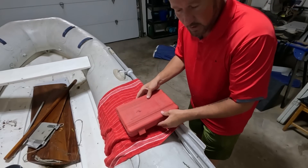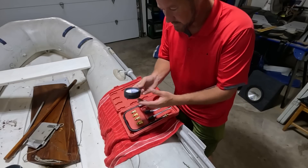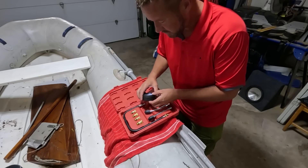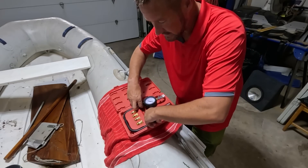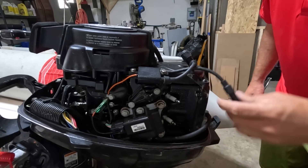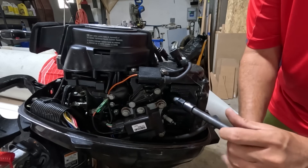We have a compression tester on hand — this is what they look like. I own this one, about $50 on Amazon. It comes with the pressure gauge with the release button Philip mentioned, and a number of fittings to screw into a spark plug hole or glow plug hole. This Mercury is a two-cylinder outboard, so we have two spark plugs. We're going to disconnect the leads so there's no spark, then pull the top plug and the bottom plug.